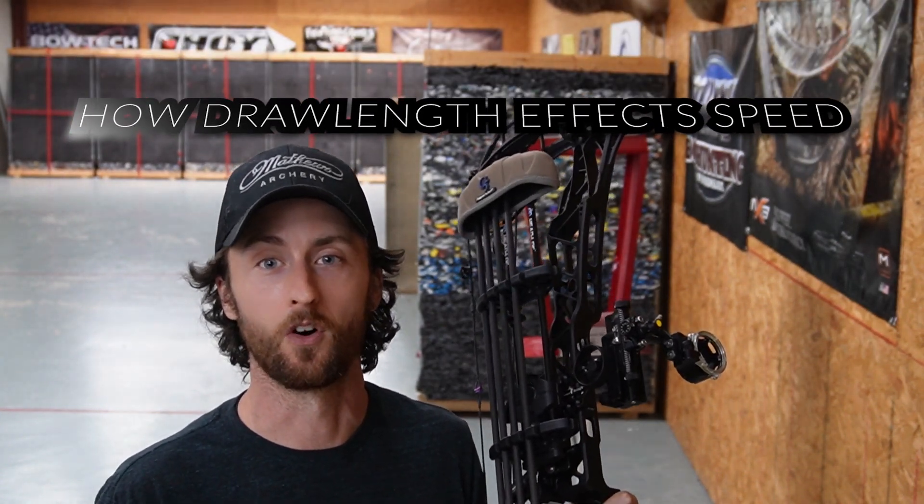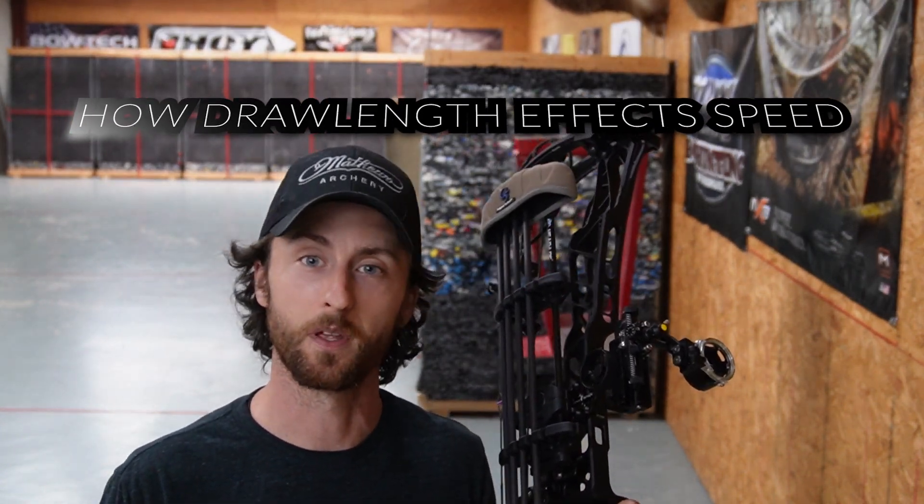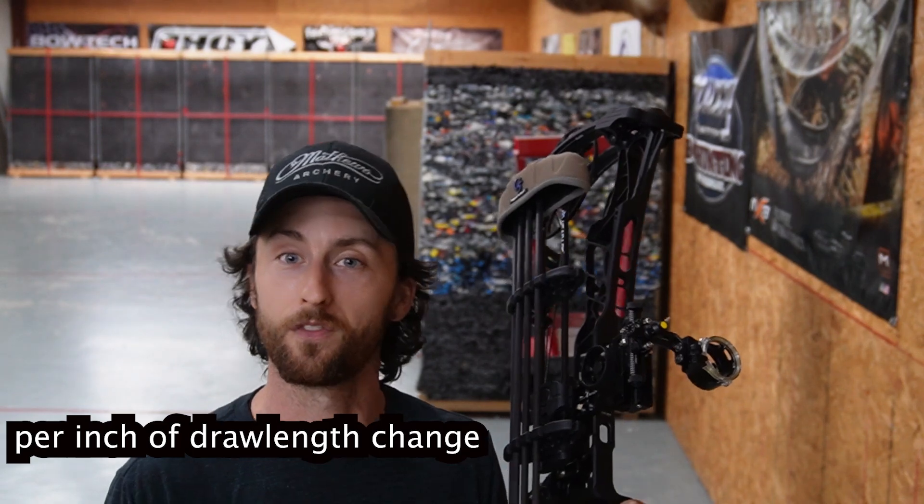I want to see the effect that draw length has on speed, because you ask different people and you get different answers. Some people say 20 feet per second, some say 5. So we're actually going to test it today.